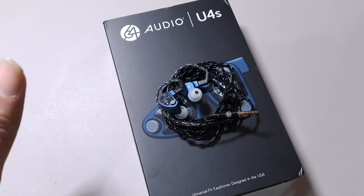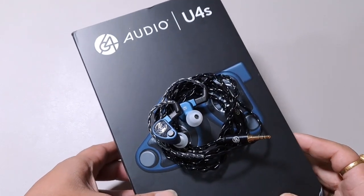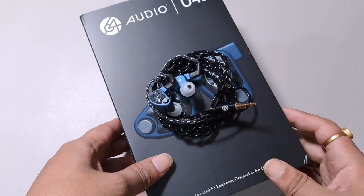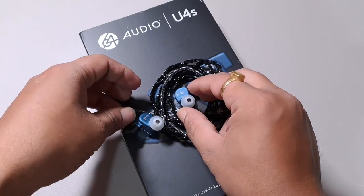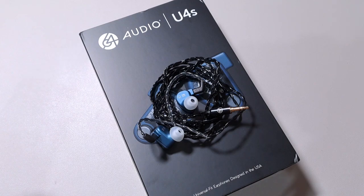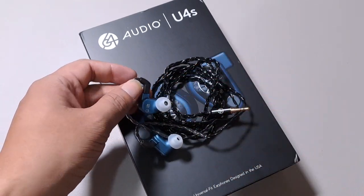In this video we are looking at the latest IEM from 64 Audio — the U4S. This is, if I'm not wrong, their cheapest hybrid IEM ever. I believe they used to make a lot of BA-based IEMs, and the U4S is the cheapest hybrid IEM ever. They have been making a lot of BA-based custom and universal IEMs, like the U3 and U4, but this is not similar to them — this is a hybrid IEM.